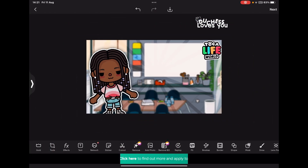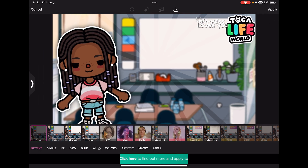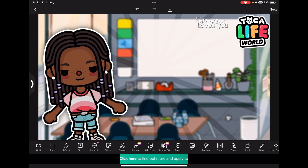You can also put a filter over everything — options like 'Gold' or 'Glow' are available. I don't want to add any of those now, but feel free to experiment. When you're happy, save it to your photos.